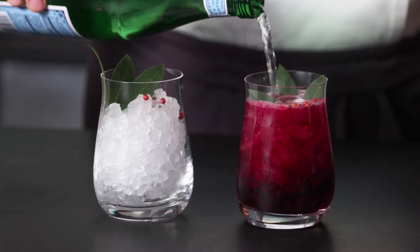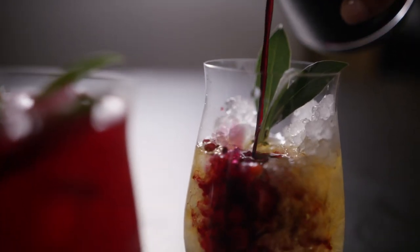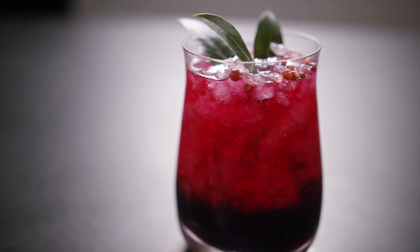You can enjoy this brightly flavored shrub simply mixed with sparkling water or as an ingredient in a whiskey cocktail. Float a few extra peppercorns and a bay leaf to garnish.